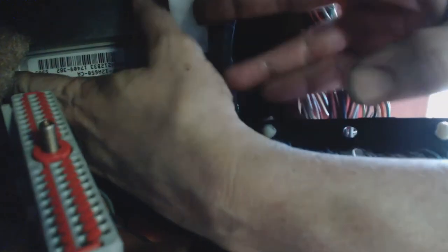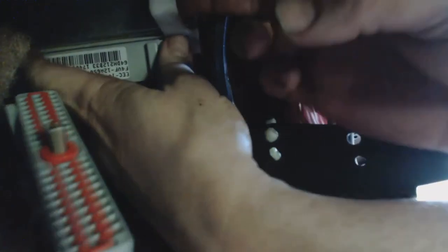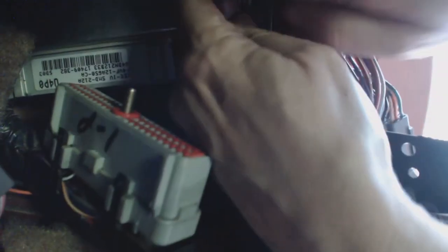Now that all the mounting screws are out and the connector is disconnected, the computer should come out without too much trouble. It's just a matter of getting everything out of the way so you can pull straight down. And that's it for part one — part two will pick it up when we put the Moates Quarter Horse in.